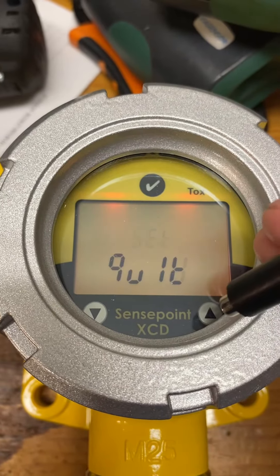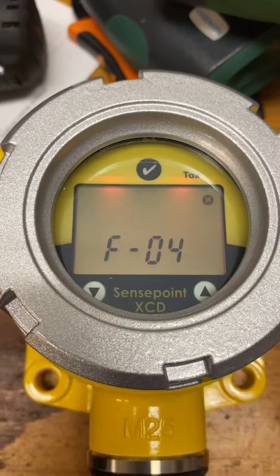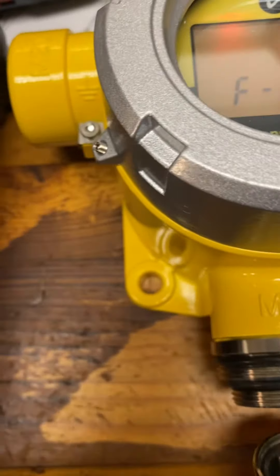I'm hoping that you could tell me how to, because everything else the unit seems to be working. Right now, if I put the brand new sensor in...